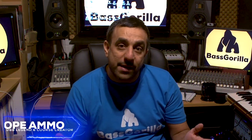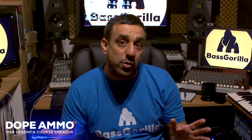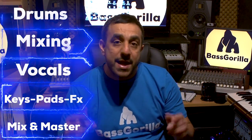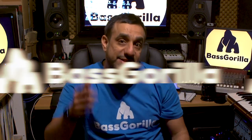Yes everyone, this is Dope Ammo here. I've teamed up with Mighty Bass Gorilla to bring you a set of tutorial courses on how to make a drum and bass banger. We'll be covering topics from making drums, mixing drums, vocals, processing vocals, keys, pads, effects, and we're going to finish off with a mix down and a master. Come join me in the studio — let's do this!